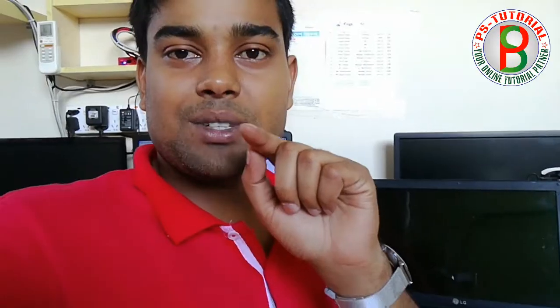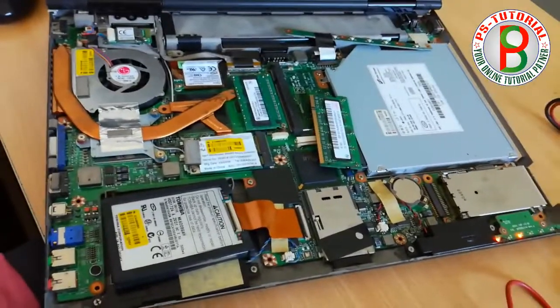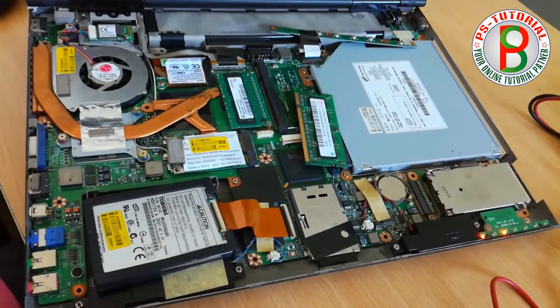How do you have a new notebook — whether you have a new notebook and need repair. I'm going to show you a number of my own notebooks. If you want to subscribe to our channel, please subscribe to our channel.